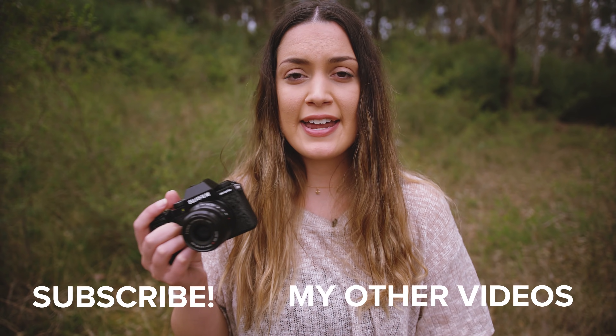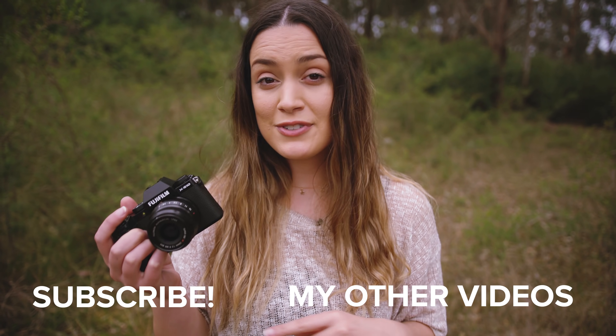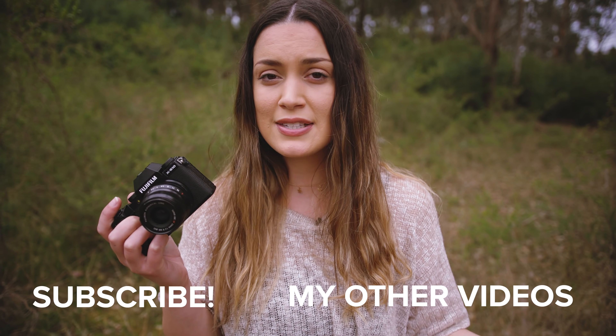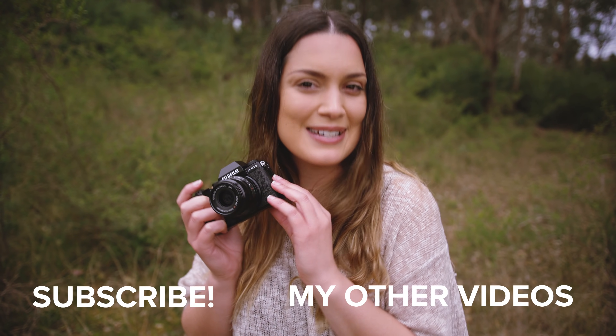That's all we have for today's real-world review on the Fujifilm X-S10. I really hope you enjoyed seeing how this camera performs out in the real world. I'd love to know what you think in the comments below, and if you have any questions let me know — I'll do my best to answer everything. Thank you so much for watching. I make new videos every single week, so I'll see you all next time!